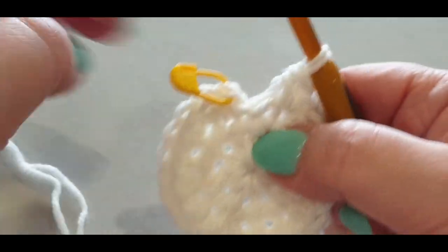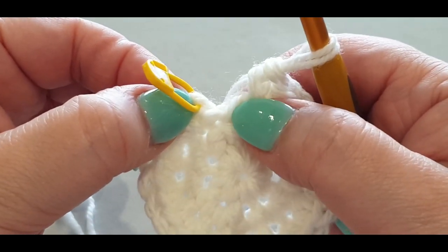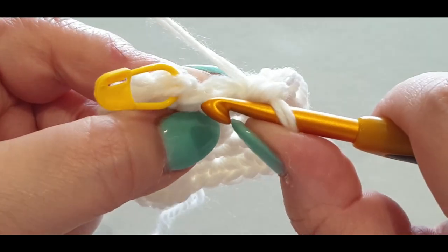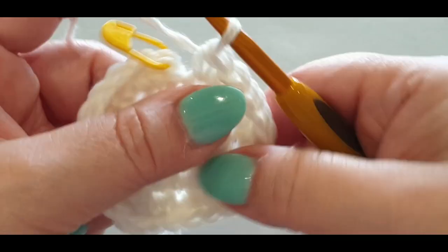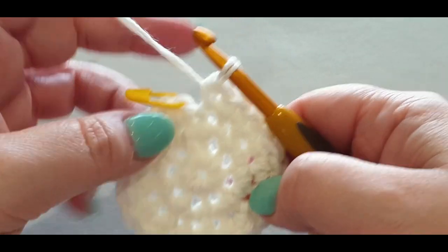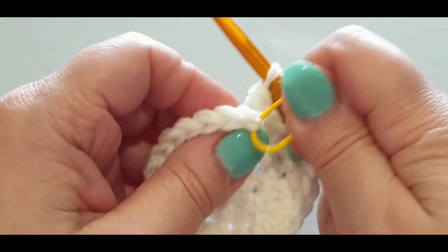In your very last stitch you should have two there and two there — that means your middle stitch would be the one, so your last stitch is the one. Remember that little slip stitch — you don't count that. Pop your one in there and make sure you have 24 stitches in the round.